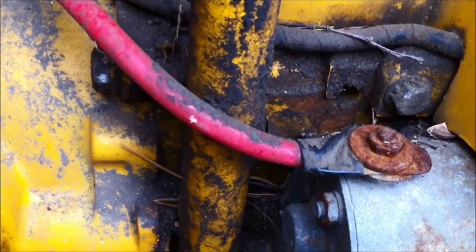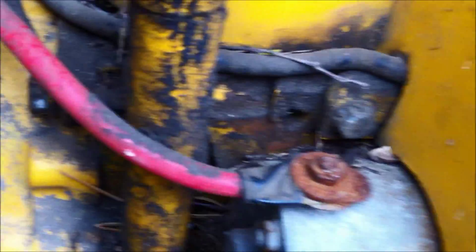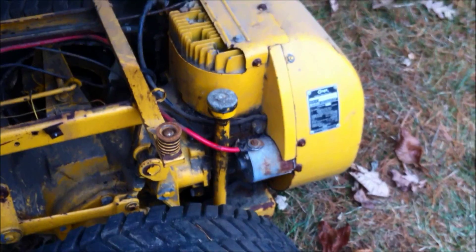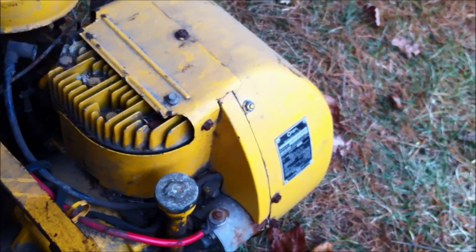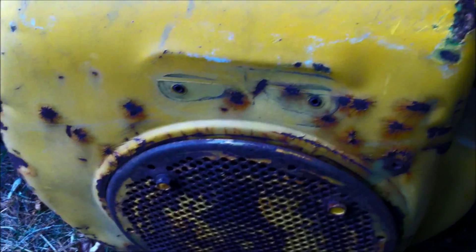I'm going to clean that connection and hit the key again. I'm also taking the spark plug out to relieve a little compression — love these Onan NB engines. I cleaned up that connection and took out the spark plug. I hit the key again to try to spin the motor over, but it seems to be jammed up.